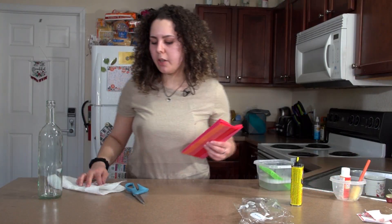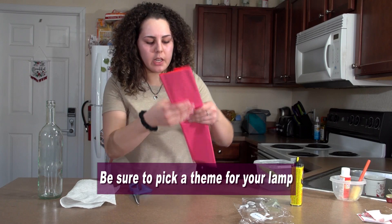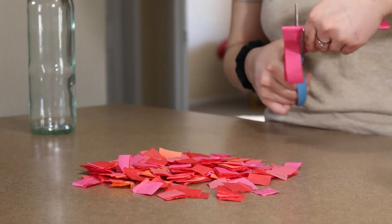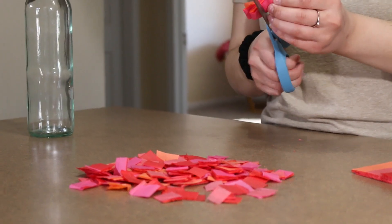So the theme we chose is kind of a Mother's Day theme. You're going to want to cut the tissue paper into about one-inch squares. It's easiest to just have it folded so you can cut more at one time. The only thing with cutting it when it's so thick is it's hard to cut.